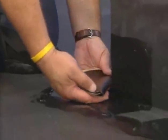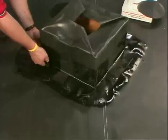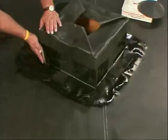Center the folded corner flashing against the corner edge with the short side facing the corner edge. Starting from the center, mold each side of the flashing around the corner.